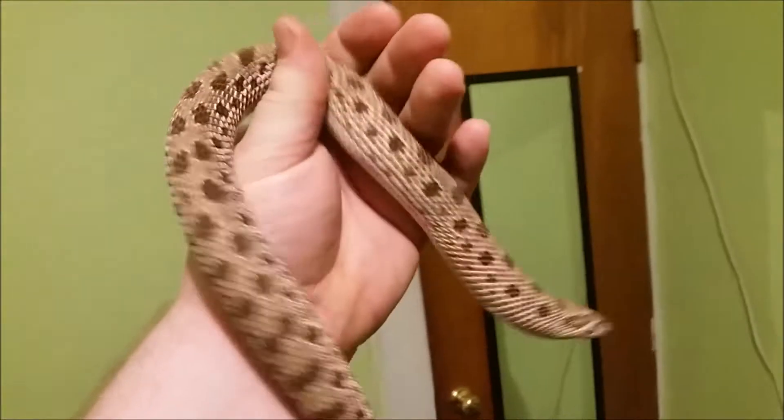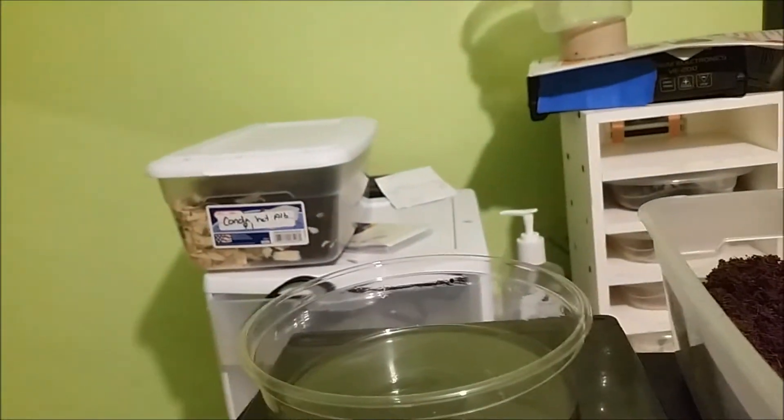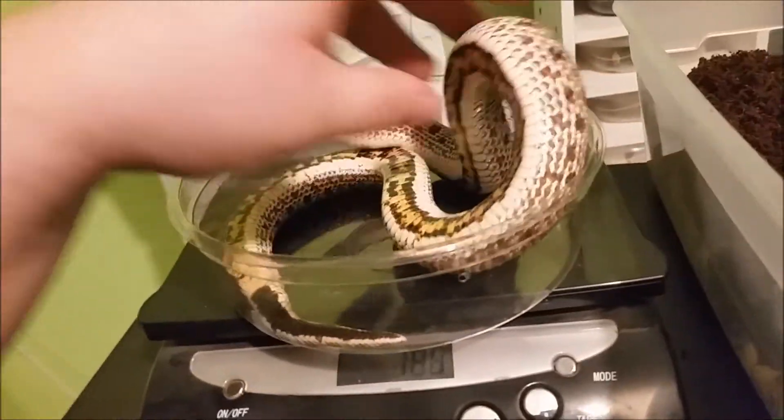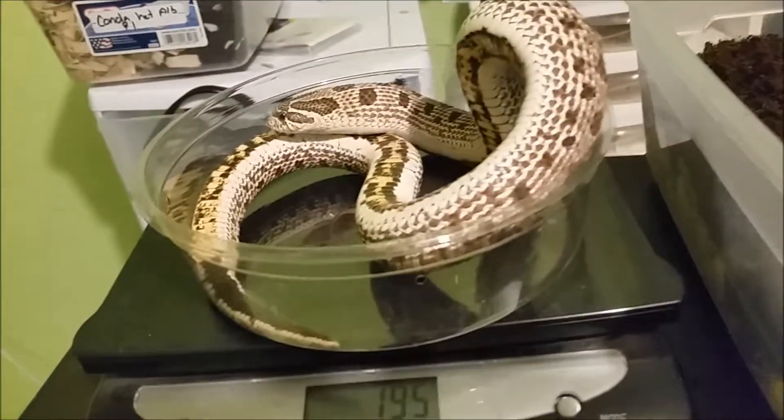This is conda head albino two. We'll grab her. Like I was saying, when they wake up they'll eat a lot more. She's 195 grams.